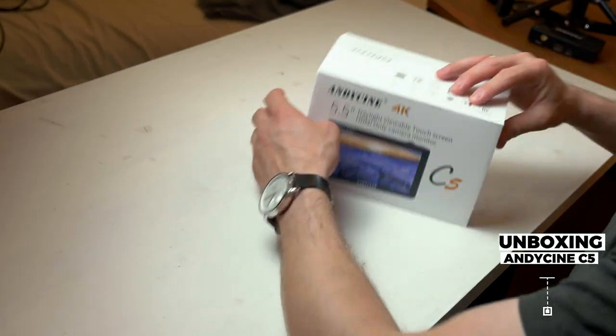The C5 is a 5.5 inch monitor with a weight of 217 grams, with a crazy 3000 nits — this is a very bright monitor and it's perfect for working in daylight. It's coming in at 309 euros on Amazon. Let's unbox this monitor.